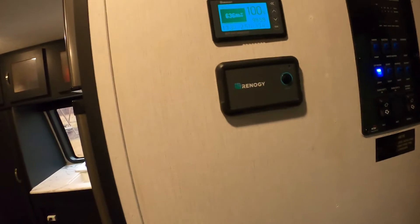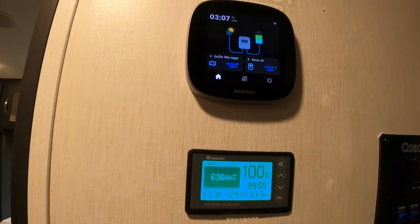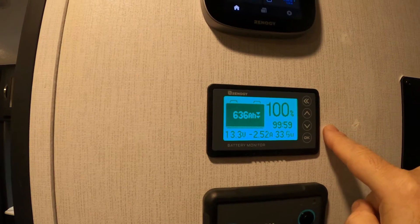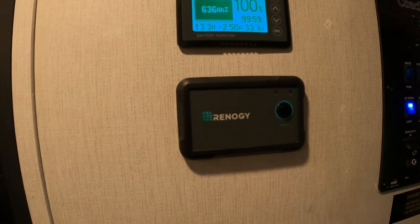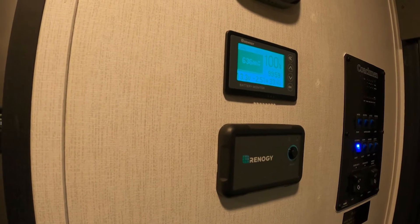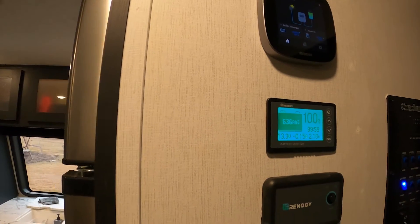Welcome back to the channel. This week's project is something we've been working on, trying to tie up some loose ends. As many of you know from our previous videos, we've had the Renogy One Core setup and the existing old monitor, which works really well. We also have the inverter, but we wanted to add the new 300 amp Bluetooth shunt.